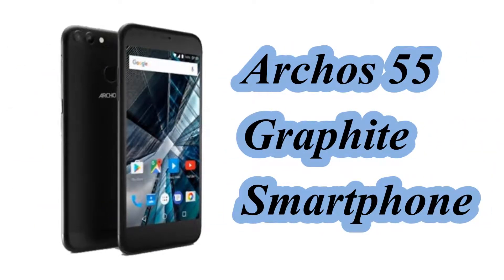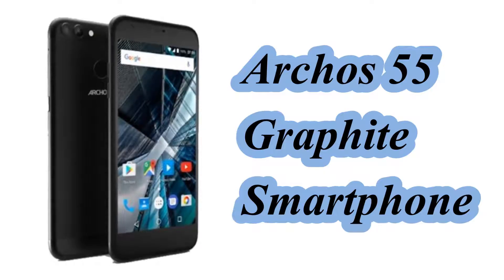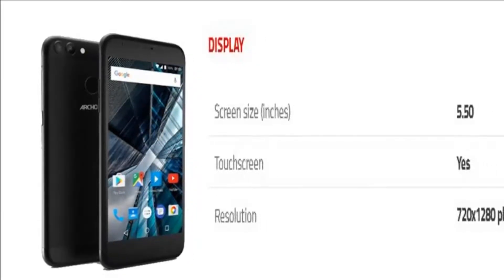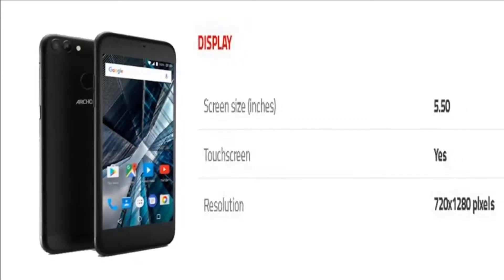Hello friends. In this video we will see the specification of the Arcos 55 Graphite smartphone. The phone comes with a 5.50 inch touchscreen display with a resolution of 720 pixels by 1280 pixels.